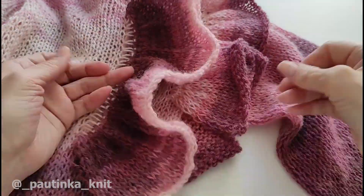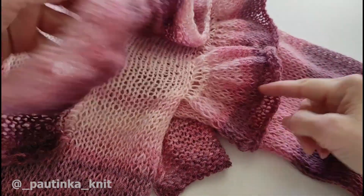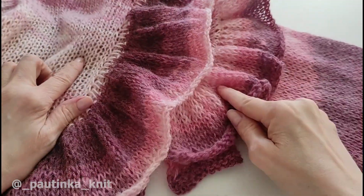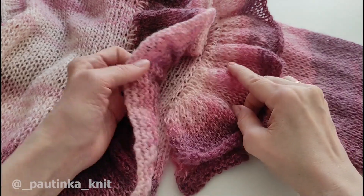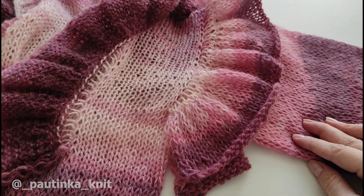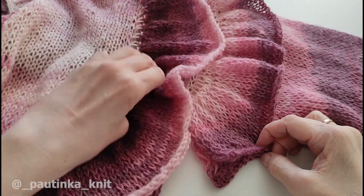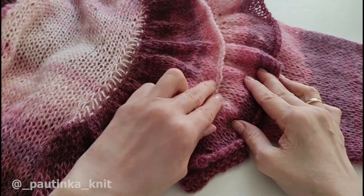Второй волан я тоже связала, вот он готов. Первый волан вот у нас полностью идет вокруг рукава, а этот идет немножко длиннее, и вот этот хвостик свисает. Здесь я провязала 12 рядов, а здесь — 14 рядов, для того чтобы вот этот верхний волан находил на нижний. Когда вы отмеряете расстояние, на каком расстоянии сделать воланы друг от друга, учитывайте тот момент, хотите ли вы, чтобы один волан был поверх другого, либо нет. И в зависимости от этого устанавливайте ряд, из которого будете набирать петли на волан. Также и количество рядов.